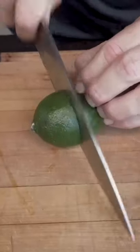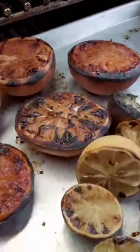If you want to get fancy like we did, you can split your limes in half, dip them in sugar, and grill them hot for 15 minutes at 500 degrees.